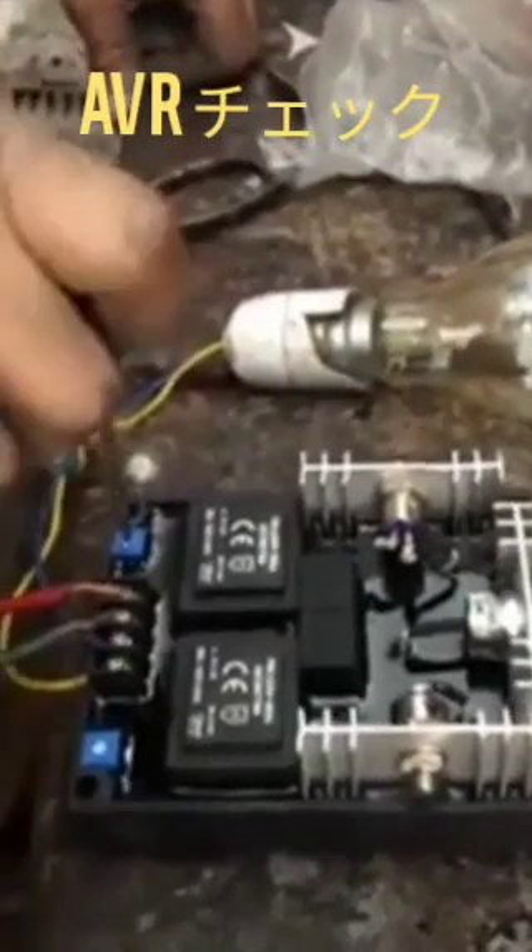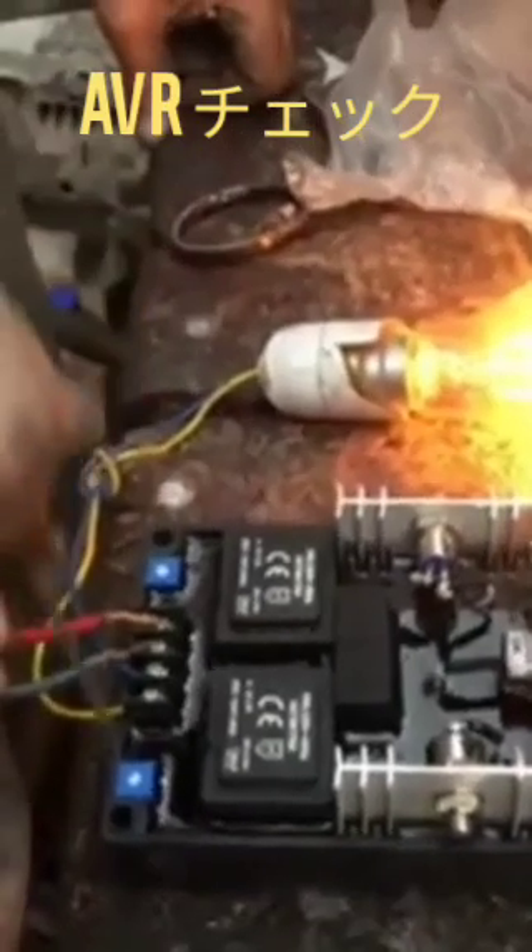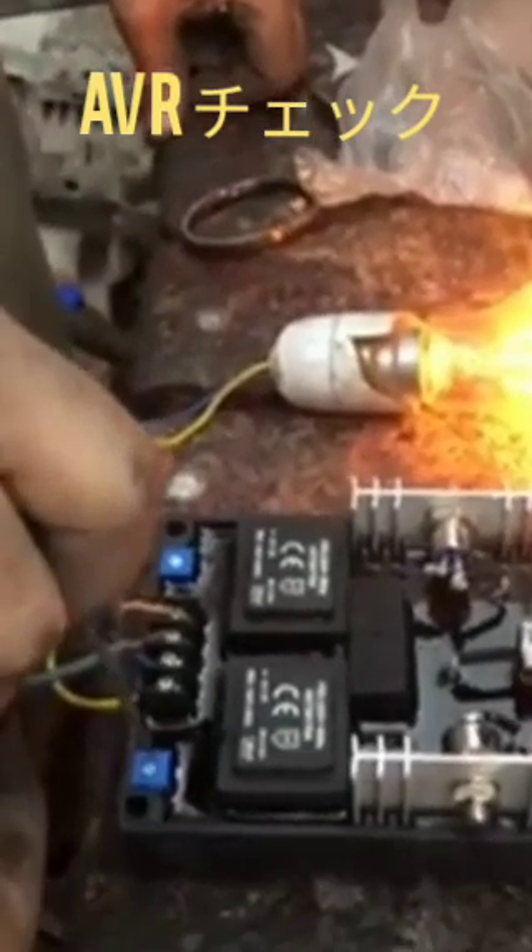Hi friends, today I'll show you how to check if the AVR is okay or not. We have a connection of the AVR from the alternator F1 and F2, and we can also connect a bulb from the other two wires.